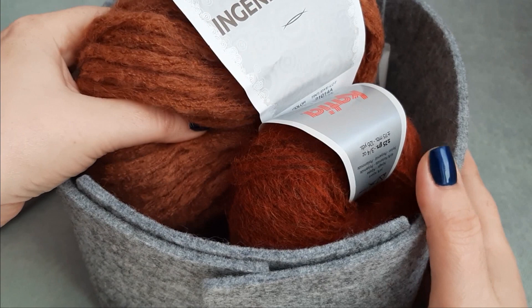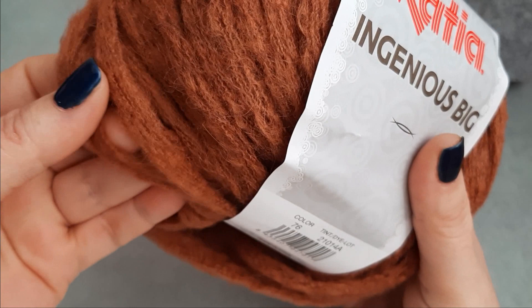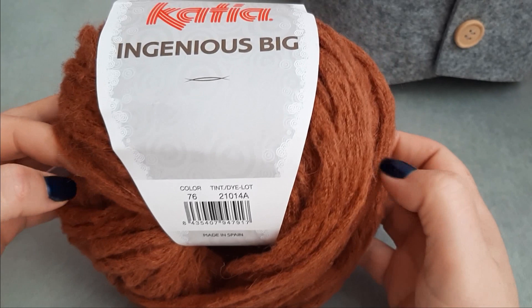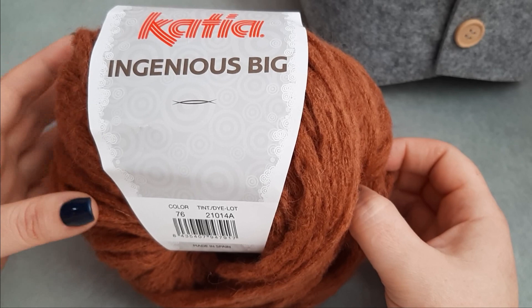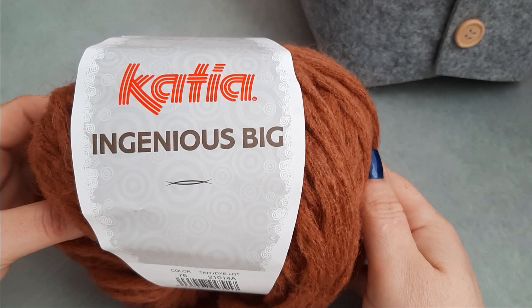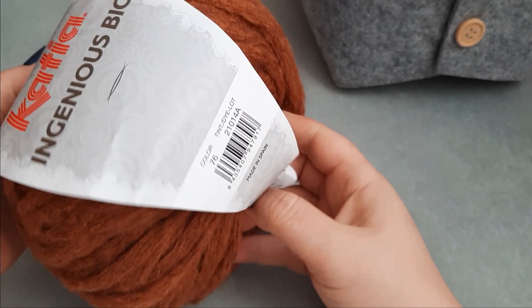Okay, this is the yarn I will use for my project. I'm going to show you the yarn for the layer. This is such a beautiful yarn — it has a beautiful texture. Actually, it's my first order for this yarn: Ingenious Big from Katia yarn. I am so in love with Katia yarns; they have so many types of yarns. It's always a challenge to choose my next yarn. So this is a custom order — this set of layer and bonnet.